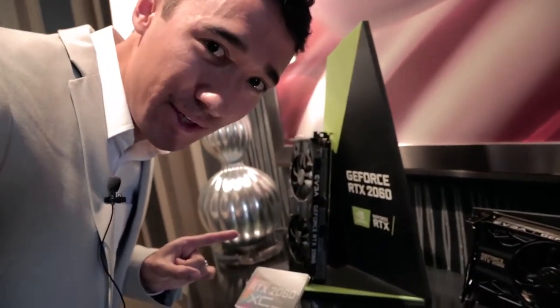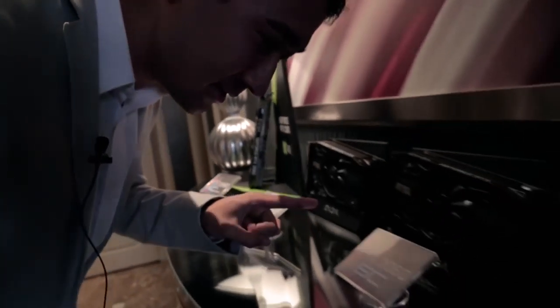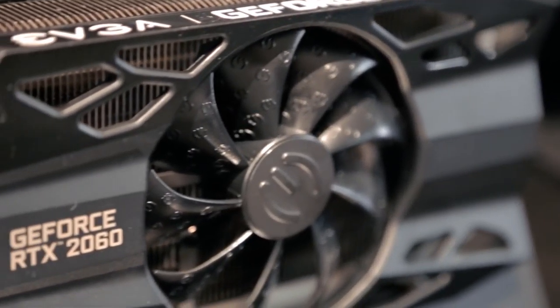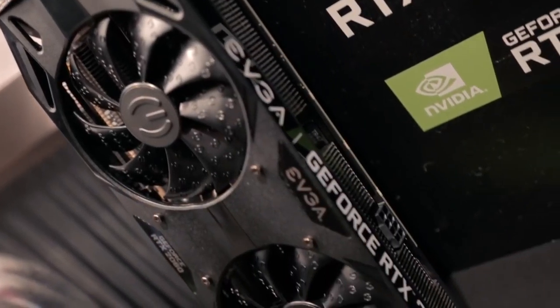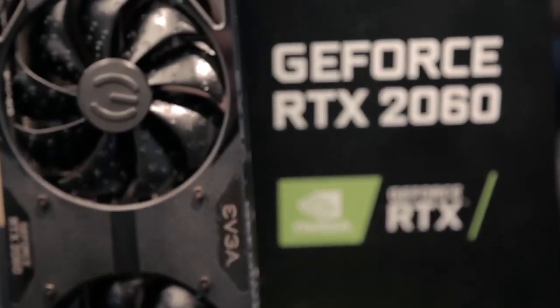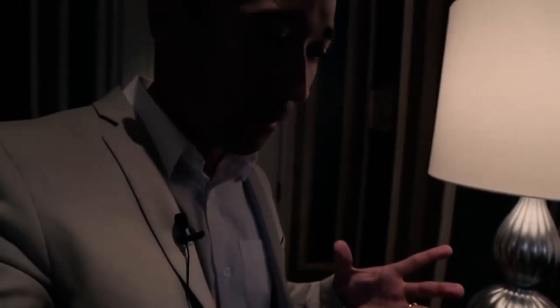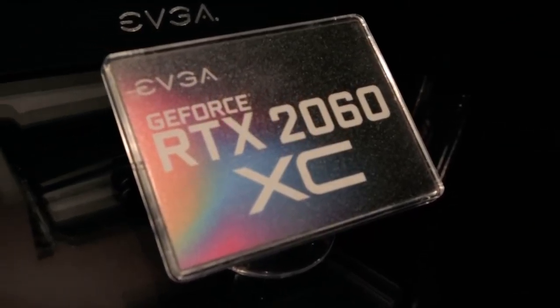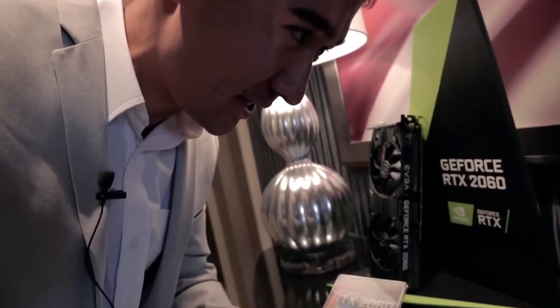We'll see here the three different 2060 models that are being released by EVGA. This is the 2060 SC, 2060 XC, and then finally the 2060 XC Ultra. The difference with these cards is obviously going to be higher clock speeds coming right out of the box. And as you get up to the last model, you'll have dual fans as opposed to the single fan chassis.